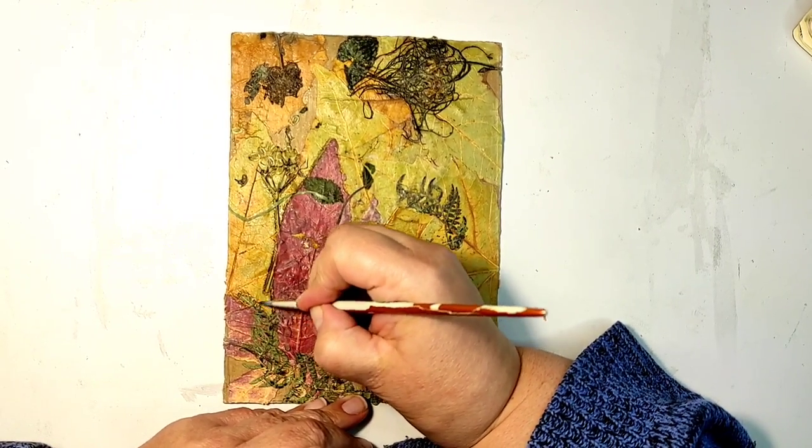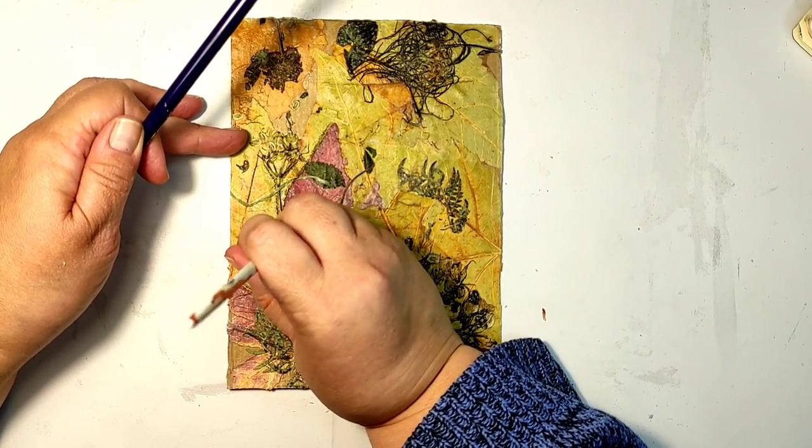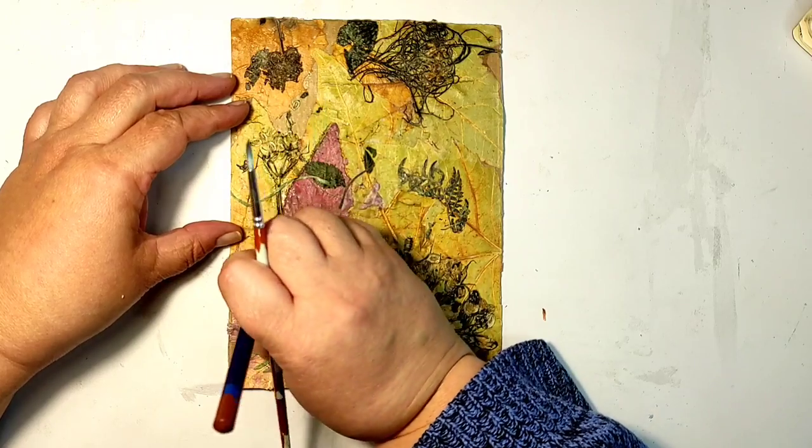I added a little bit of shadows around the bigger leaves with an ink pencil, and diluted the ink using just a tiny bit of water on my brush.